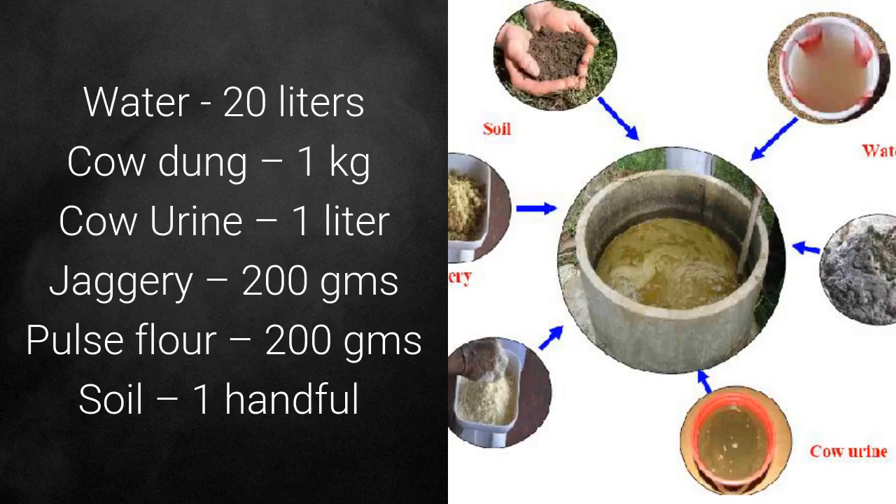You need 20 litres of water, 1 kg of cow dung, 1 litre of cow urine, 200 grams of jaggery, 200 grams of pulse flour, and 1 handful of local soil.